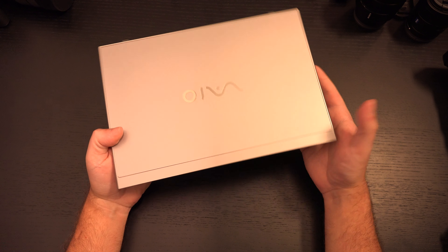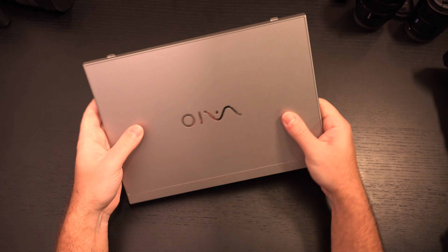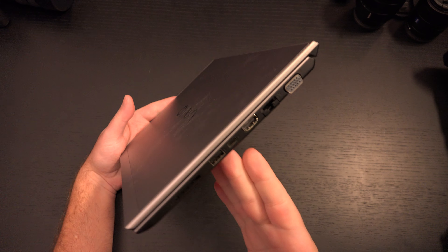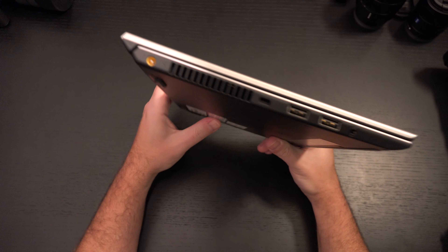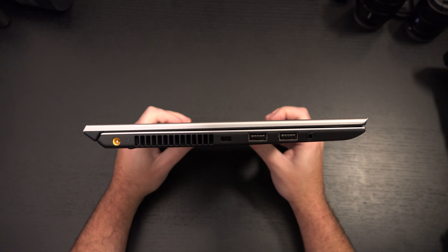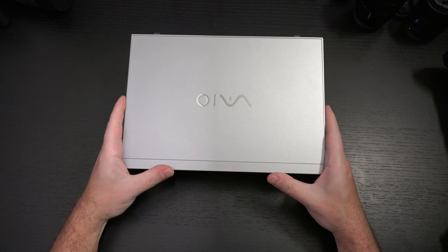Images? Sure, you could do that — not a problem. But video editing, no. That's where I'd be looking at the SX-14. Even though it's still a low-voltage processor, it's a little bit beefier, and you do have a 4K display with better color accuracy.